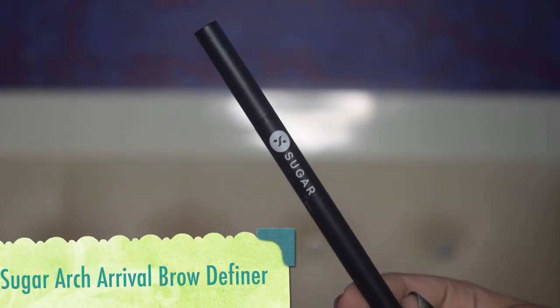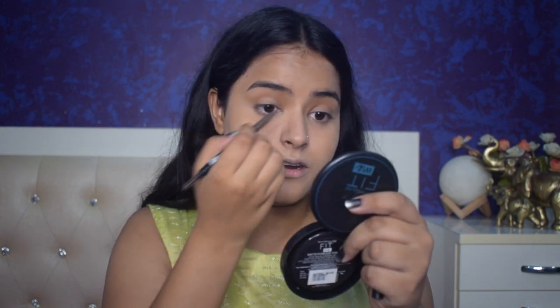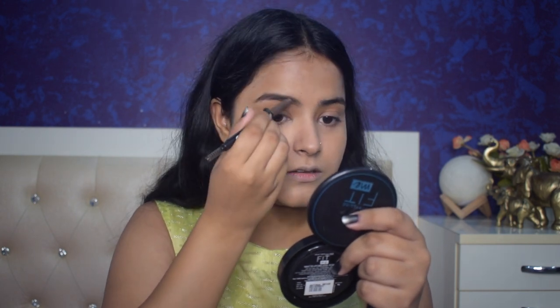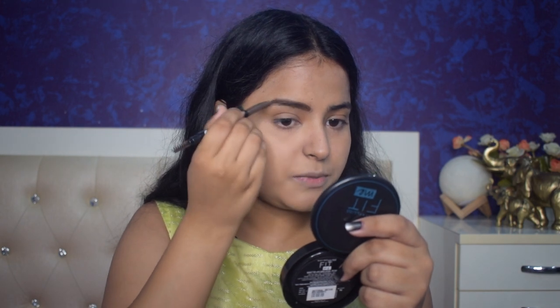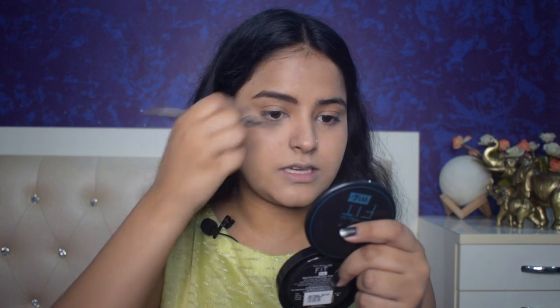Now I will do eyebrows. I am using the Sugar Arch Arrival Brow Definer. It has a spoolie, so I will tame my eyebrow hair first. Then I will fill with the pencil. I wanted a natural look so I am going in lightly — just filling in the little gaps that I have.